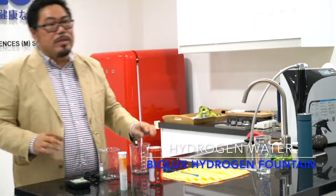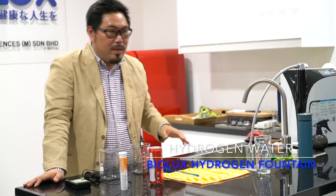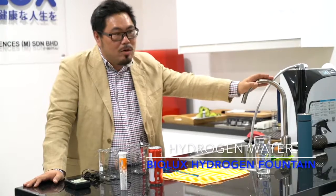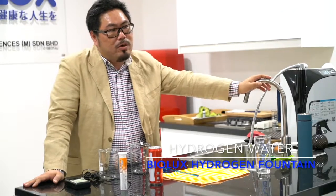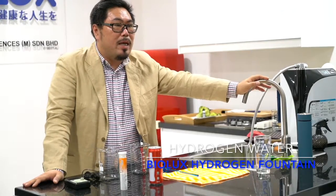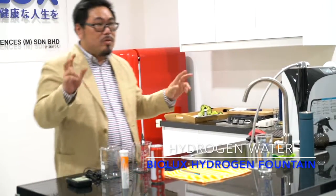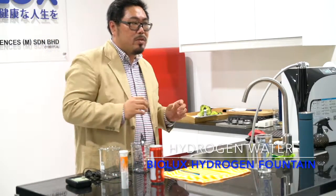Fresh green tea ORP is about 50. Tap water or mineral water is about 250 to 350 — some places go up to 500, it depends. Fresh coffee is sometimes zero. Fresh lemon is in between negative 50 to negative 30, because lemon contains a good amount of vitamin C, so it has good anti-oxidation performance.